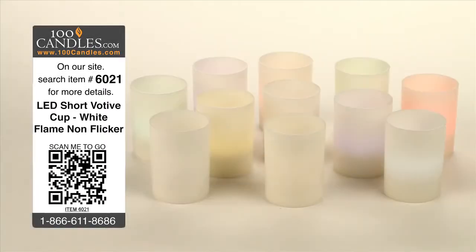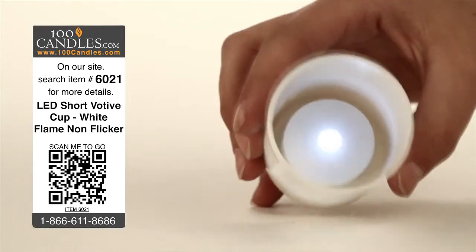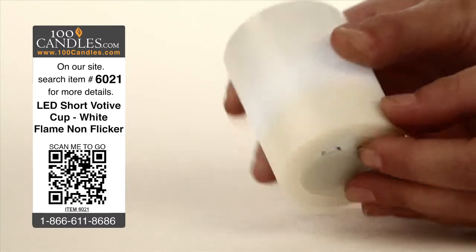White LED short votive cup tea lights provide elegance and ambiance without the danger, heat, or mess of conventional candles. With no assembly required, votives are delivered with a CR2032 battery already installed and can be used immediately with the flick of a discreetly hidden switch.